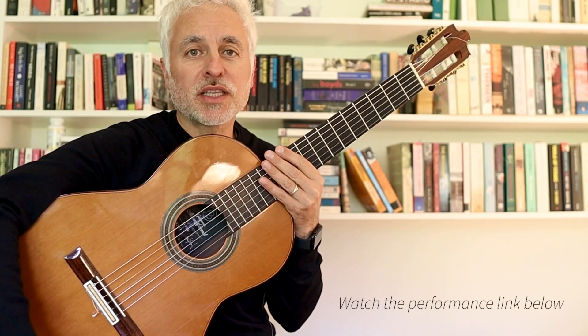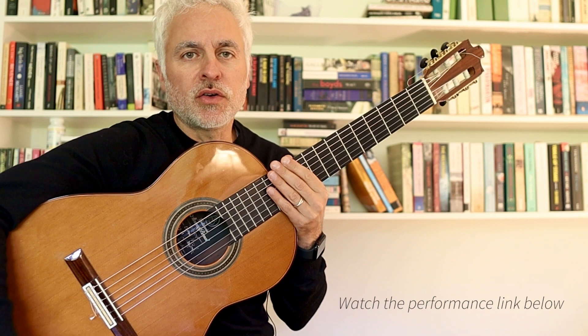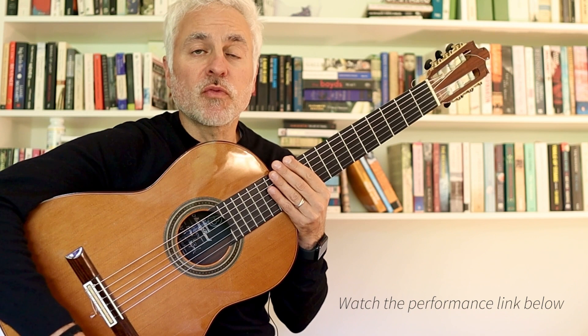Hi, welcome back to the channel. Today we're going to do a tutorial on my piece, my Tango, called Tango Nights. It's for intermediate players, so you need to have a little bit of experience with nylon fingerstyle playing to really handle this piece. But it's not that difficult, and I think if you like some of my other arrangements, you'll enjoy this one. So let's get stuck in.